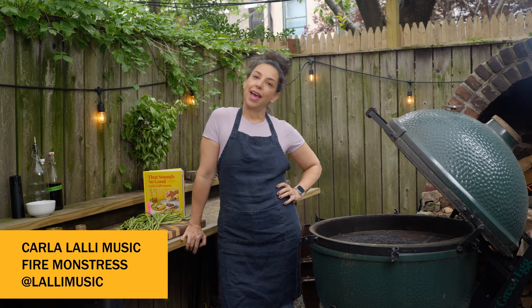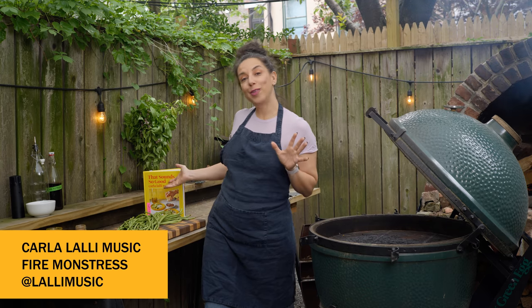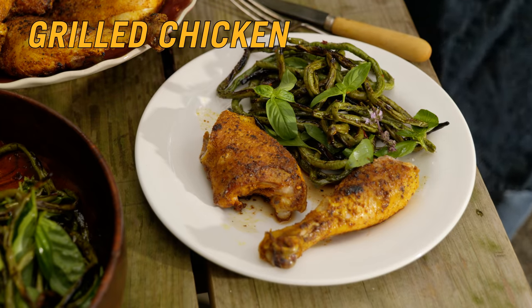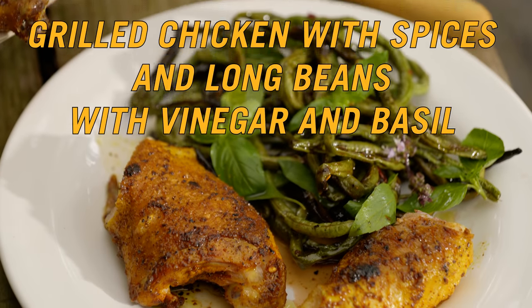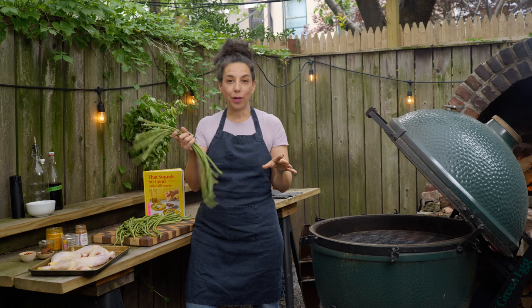Hey guys, it's Carla. I am here again in my Brooklyn backyard for a special grilling episode. Today I am making grilled chicken legs with warm spices, and long beans with vinegar and basil — kind of a twist on barbecued chicken and a fresh bean salad, but totally different.